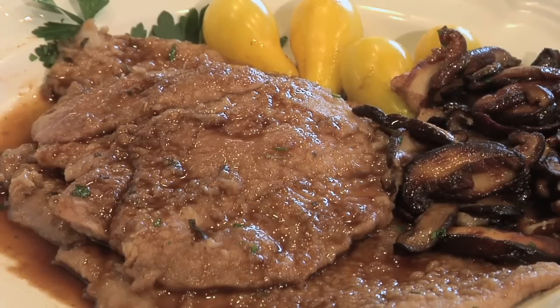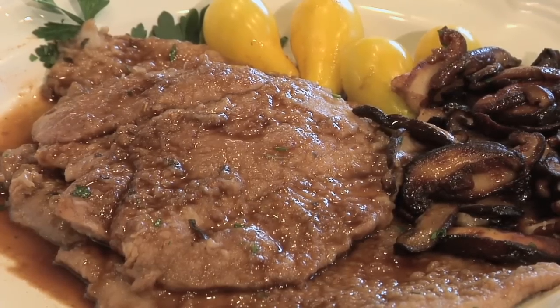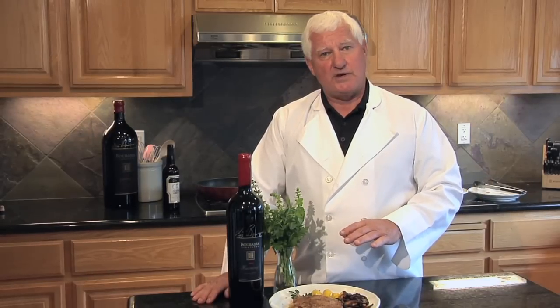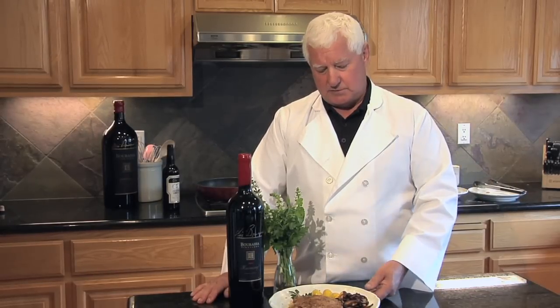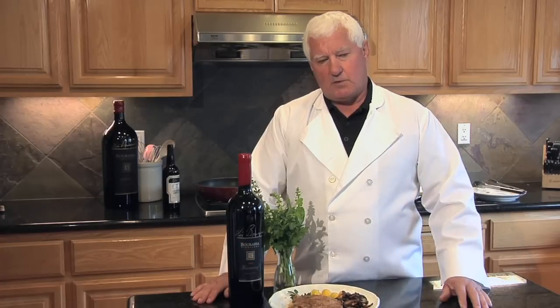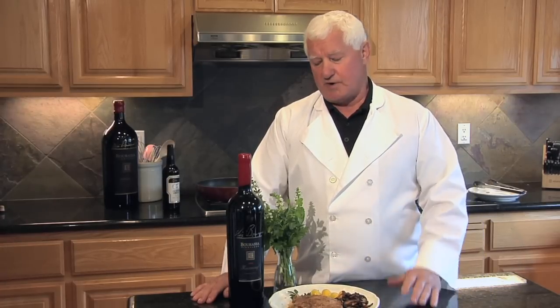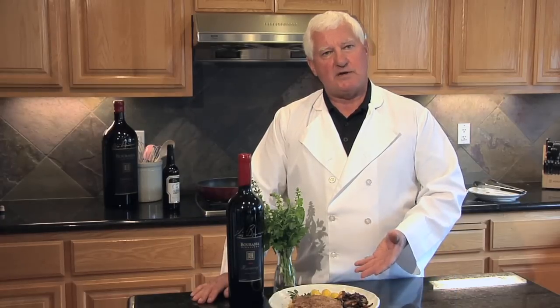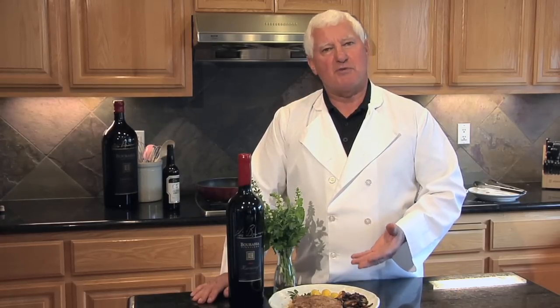Marsala wine — if you go to the store to buy it, you can use either a dry Marsala or a slightly sweetened Marsala. I happen to like the sweetened; it gives a little more nutty flavor to the finished product. You can even use red wine or white wine for cooking. This has been a great way to reduce Marsala. You've just seen Vic Barasa reduce Marsala wine — you can do it too. I'm Anna Maria Knapp, Celebrations Wine Club.